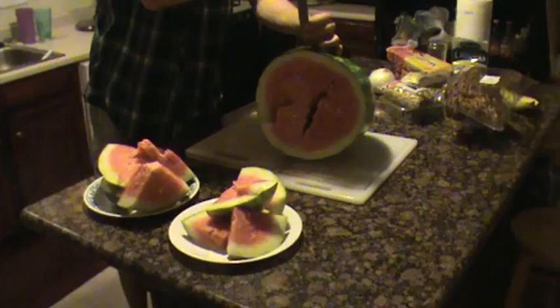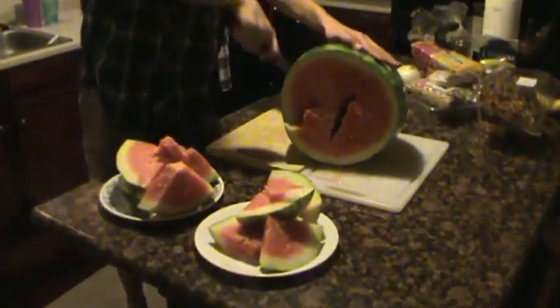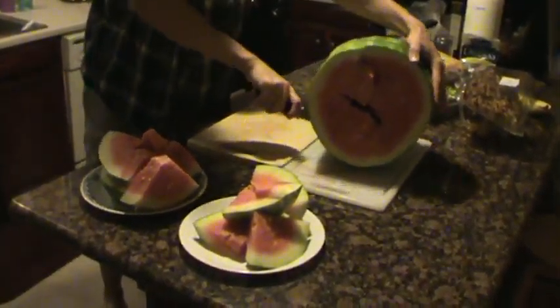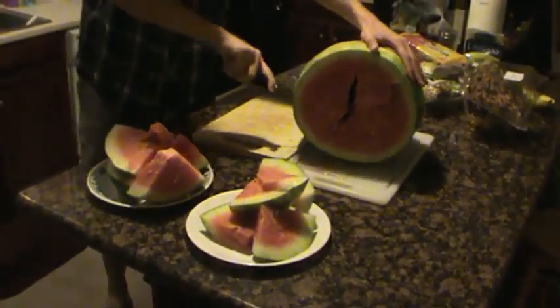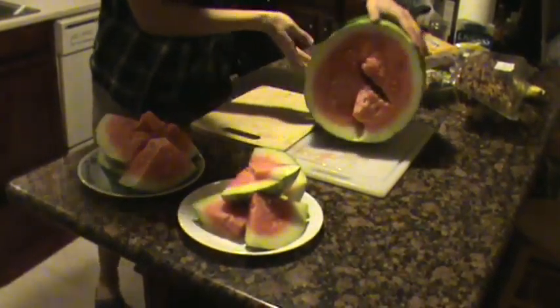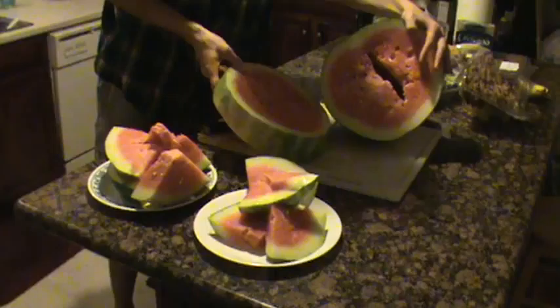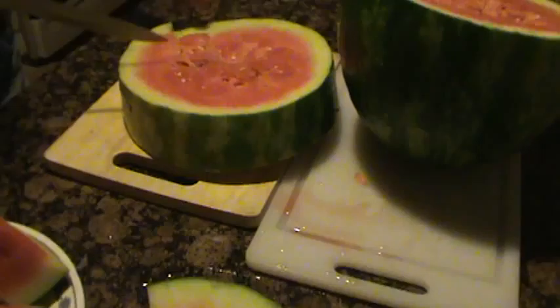He's carving it up on two cutting boards because it's so large. This will be Eugene-sized. Wow, that's like more than two inches wide.